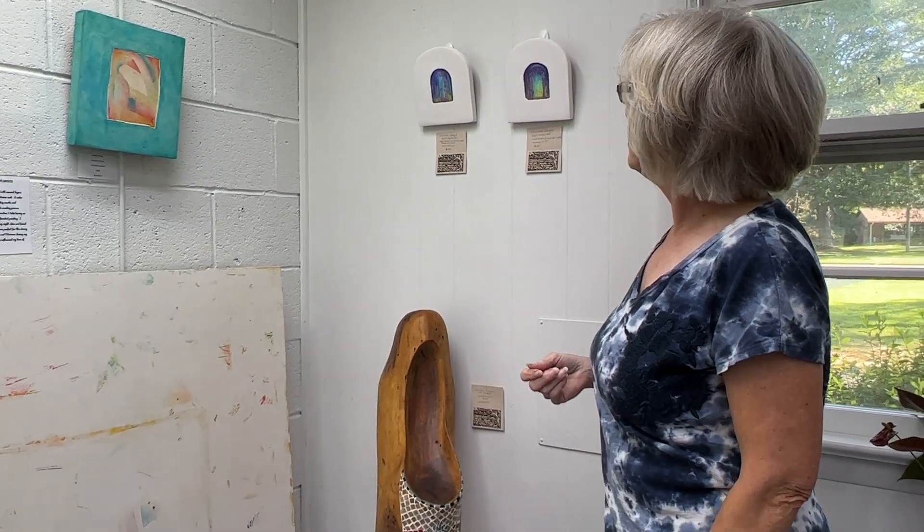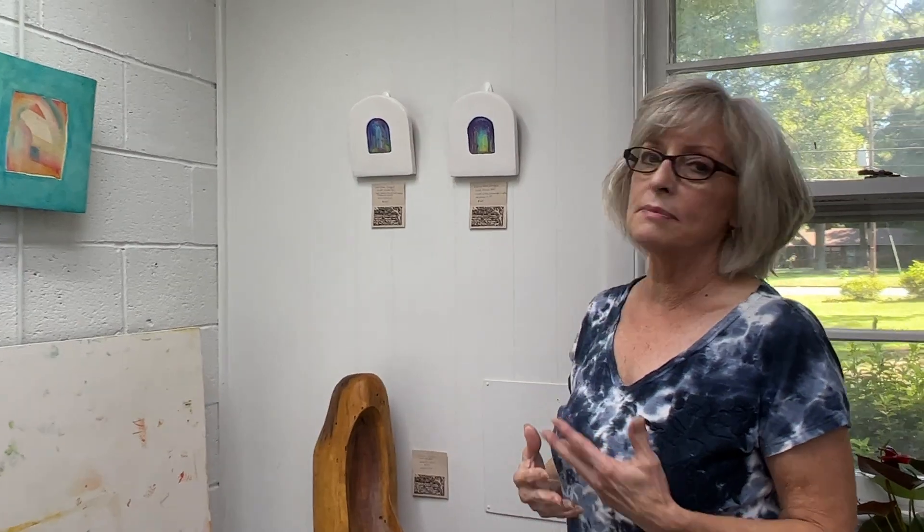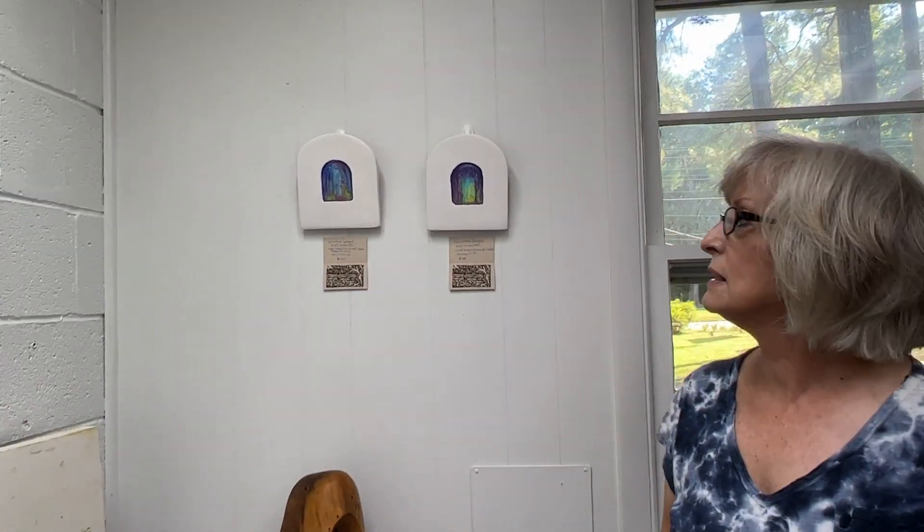I love them because I put Swarovski crystals in the sky. I'm doing a night garden series, and I just love the colors, and there's something about working with fresco.